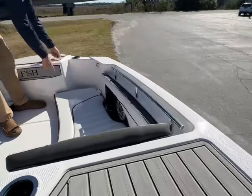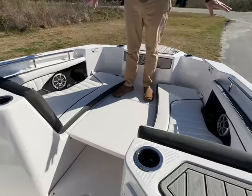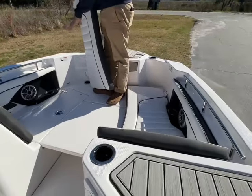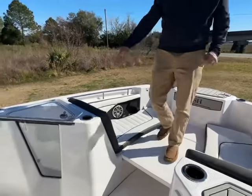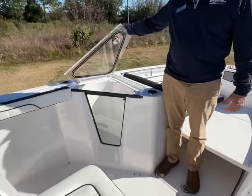Drink holders here. Great seating up front. This is actually your tabletop here, but it makes a great casting deck. If you fish, these cushions come out and make a nice clean casting deck. There's storage underneath each side, and speakers. Moving back on this side, they have the nice secondary bait well aquarium.